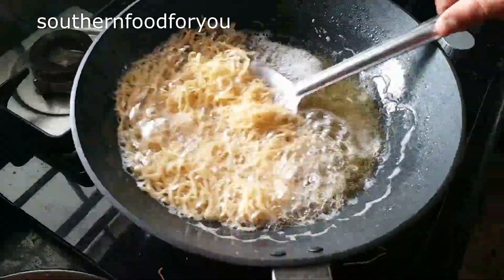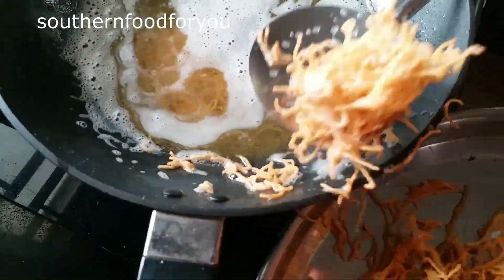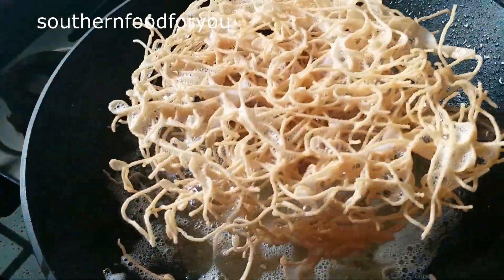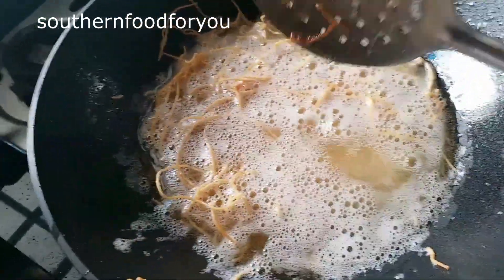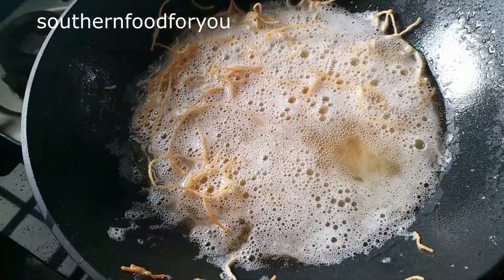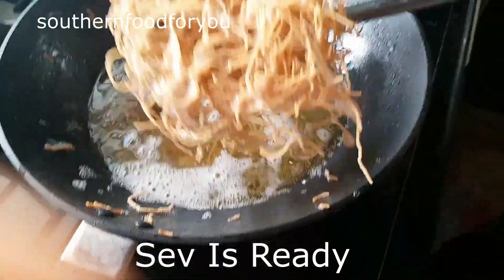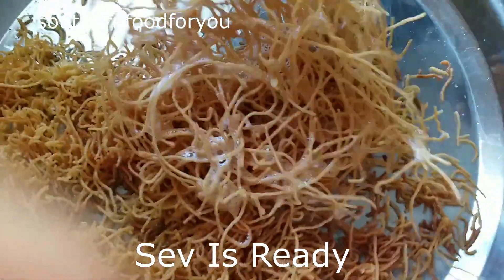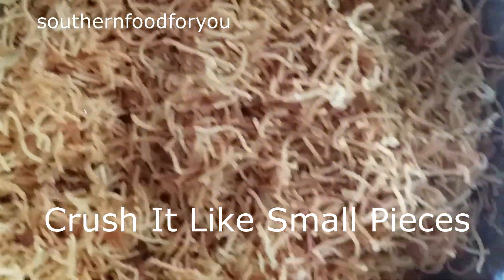Sometimes you can split it, sometimes you can make it round. You can crush it like this. This recipe is very easy. We can finish it in 10 minutes. You can crush it into small pieces.